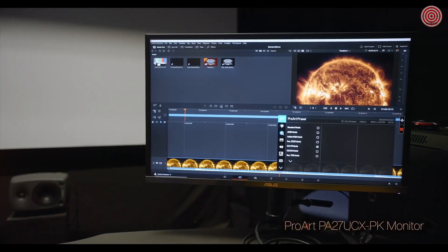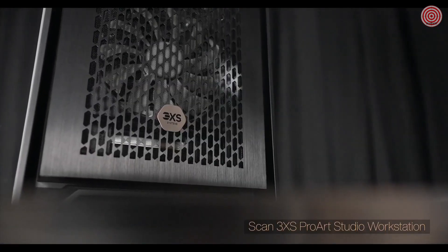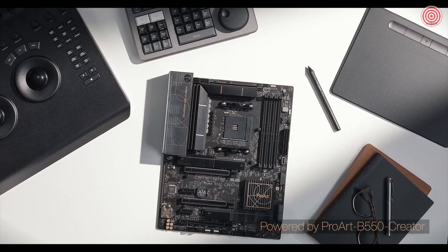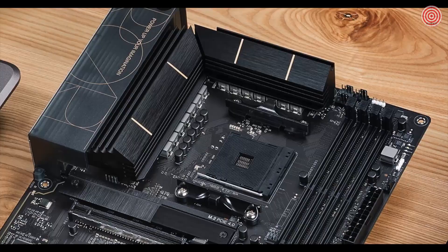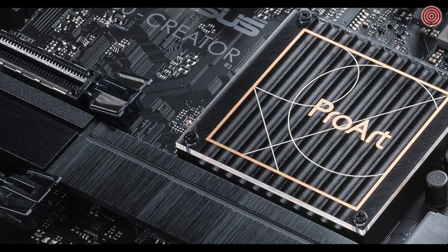We've also installed the ProArt PA27 UCXPK into our main grading theatre, using it as the main GUI interface. The very interesting thing is that when we run the two monitors side by side, they're providing pretty much the same picture. Along with the two grading monitors, we've also had installed a SCAN 3XS ProArt Studio workstation, which has given us a whole new uplift in both processing capability. ASUS have a history in terms of components — we know they make great motherboards and graphics cards — and putting them all together in a single box gives us the upgradeability factor we've always been lacking with more traditional workstations.